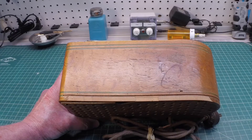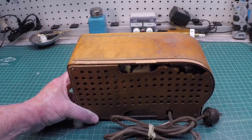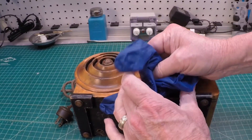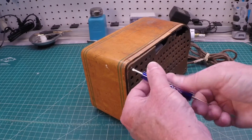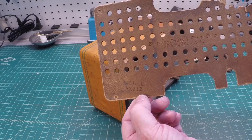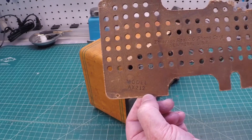Let me pull this thing out of the cabinet now and take a look at the chassis itself. And a closer look at the back that I mentioned — it's had better days. You can definitely see the model number there: AX-212.